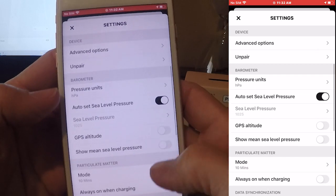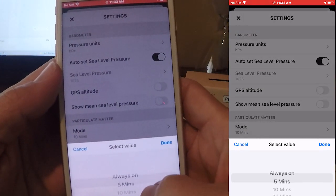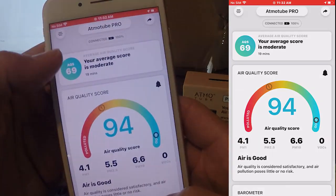This is important: you want to change the mode from 10 minutes to always on, so that it's never turning off, and you'll just be continuously sending those streams to Planet Watch, which is what you want.